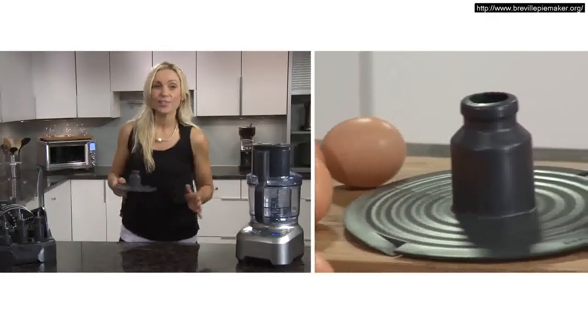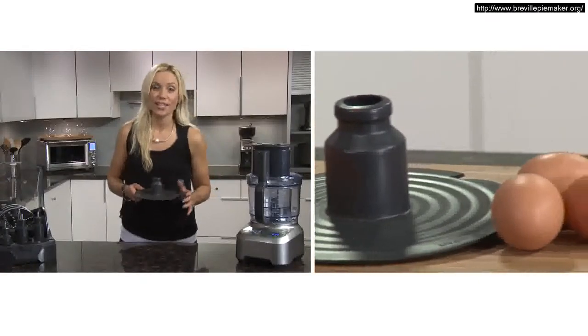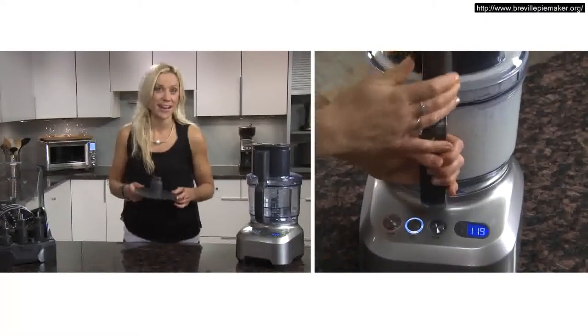The emulsifying disc is used to whip and aerate ingredients such as cream, egg whites, milkshakes and mayonnaise.